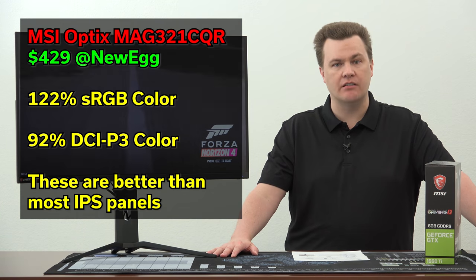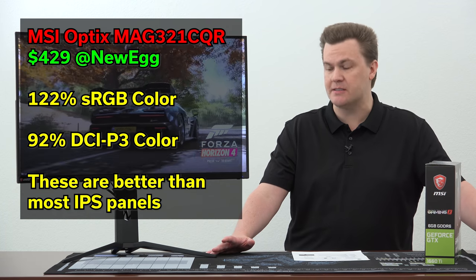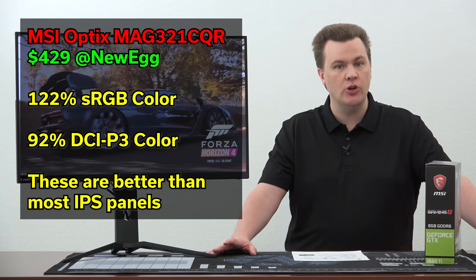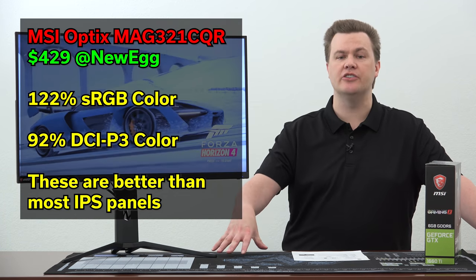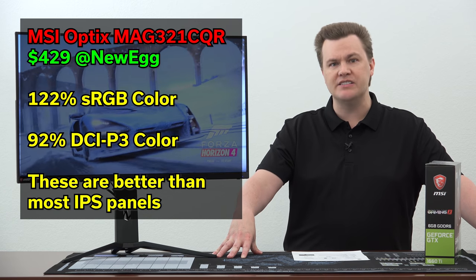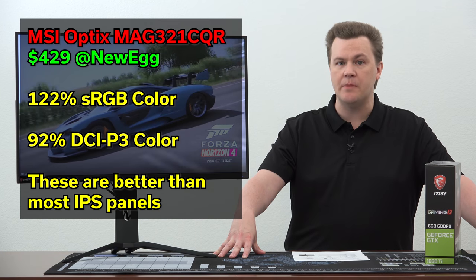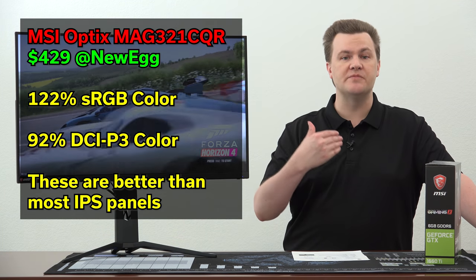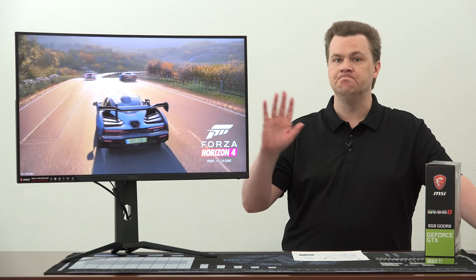It has 122% sRGB color accuracy — that's better than most of my IPS panels, which is amazing. It also has 92% of DCI-P3, the new color standard. That is really, really good color. So if you have any concerns about this being a VA panel, let me put them to rest from somebody who is a huge fan of IPS panels: for gaming, this is great. I absolutely recommend it for gaming 100% — no worries about the color.